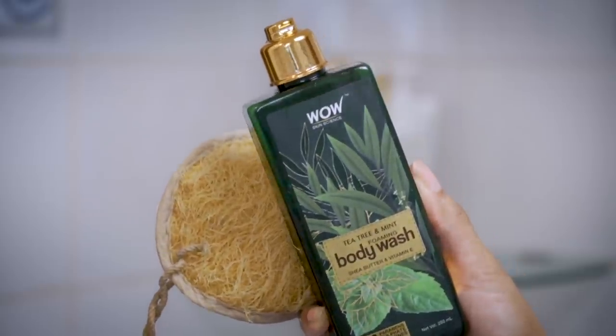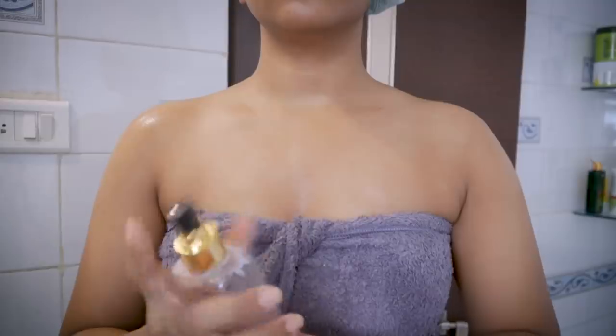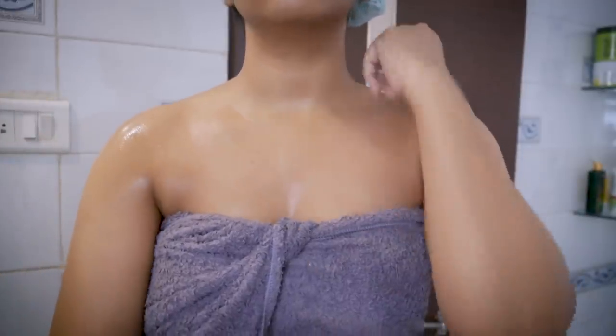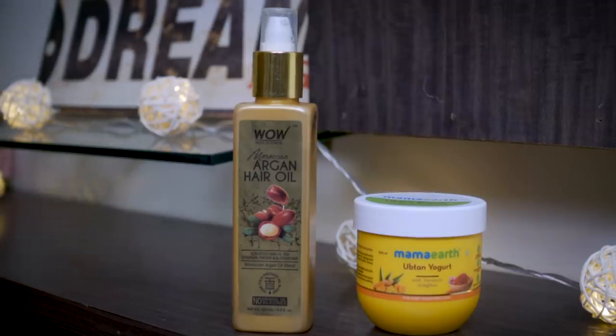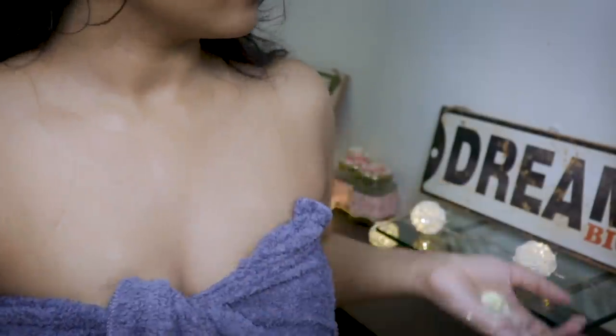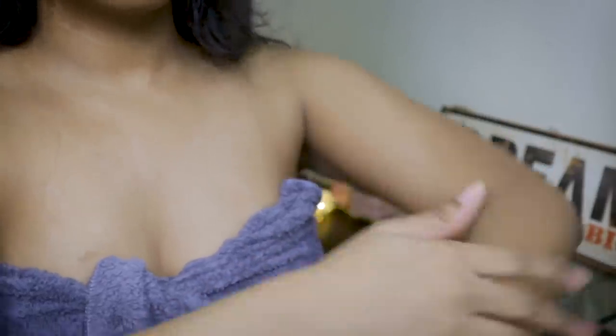I've also used a body mist by Body Cupid in the fragrance Pink Lotus. I apply it on damp skin to get a better and longer lasting effect. On my damp skin I'll be applying Mamaearth Ubtan Yogurt mixed with two drops of argan oil. I love this body yogurt — it's extremely light in weight, gets absorbed so easily, doesn't leave your skin sticky at all, and hydrates your skin really well. The argan oil intensifies the hydration, which is especially needed after shaving your legs and hands.